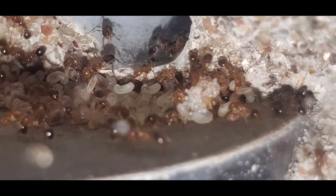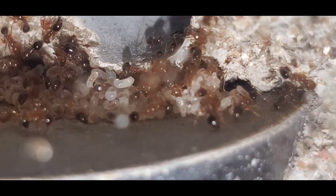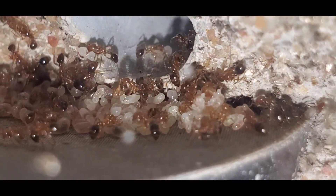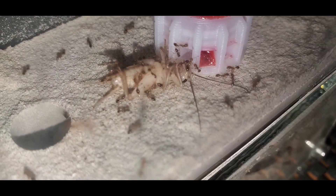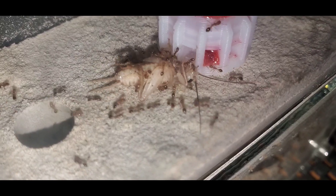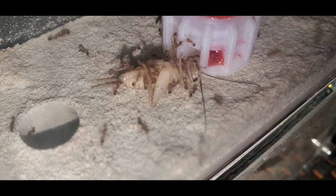Right when this queen has her first workers, you can feed them live prey right away. But make sure it's something small so that it's easy for them to take down. When I feed a small colony like this, I make sure that the insect I give them is already injured, sick, or dying. But as you can see, this colony is only two months old and they are already swarming their prey.